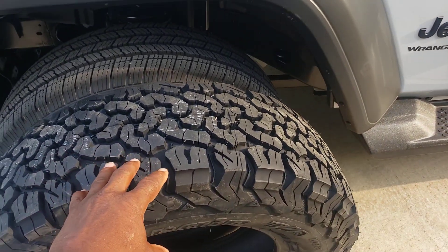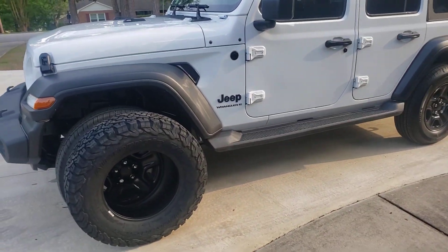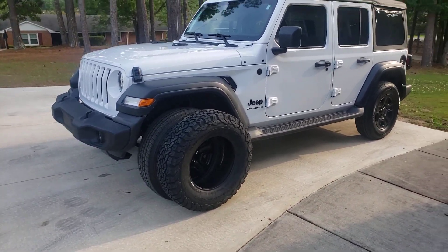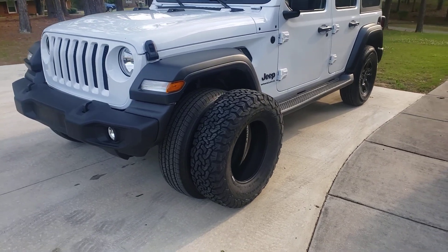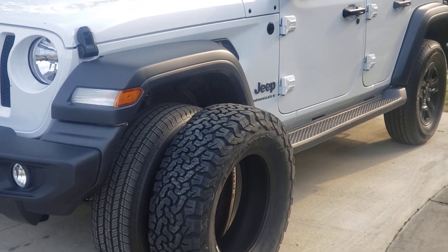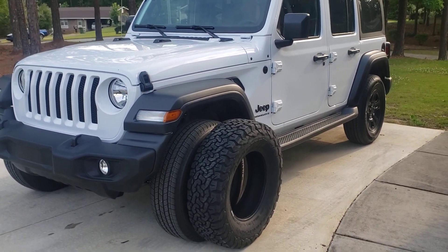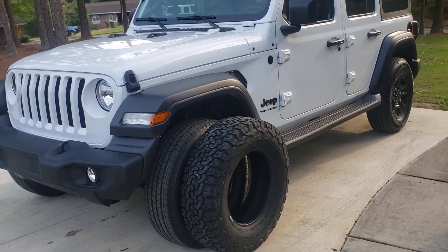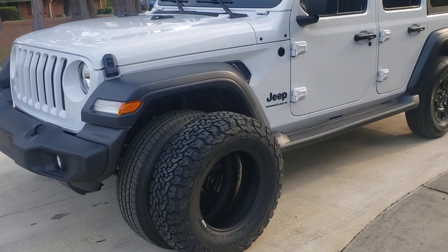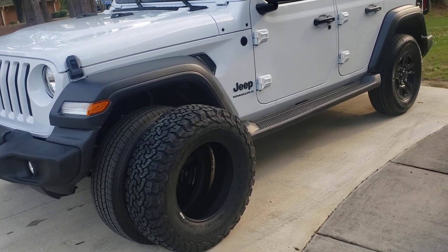What y'all think? Just to give it a more aggressive look, you know what I mean? I don't know, I don't know yet guys — I'm gonna put wheels on it, or not. You guys be the judge of what I'm gonna do.